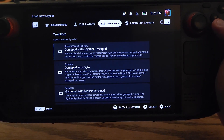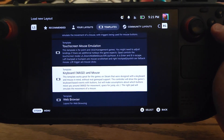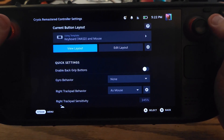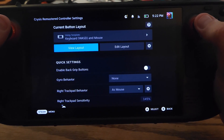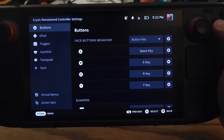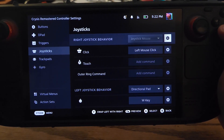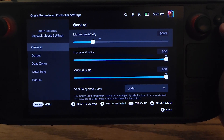I'm going to go over to templates, down to keyboard WASD and mouse, and hit X to apply layout. This sets us up with a bare bones preset using mouse and keyboard as a base. So if we go to edit layout, the first thing we should do is go down to the right joystick and edit the right joystick options. I usually set this to 200% for Crysis.